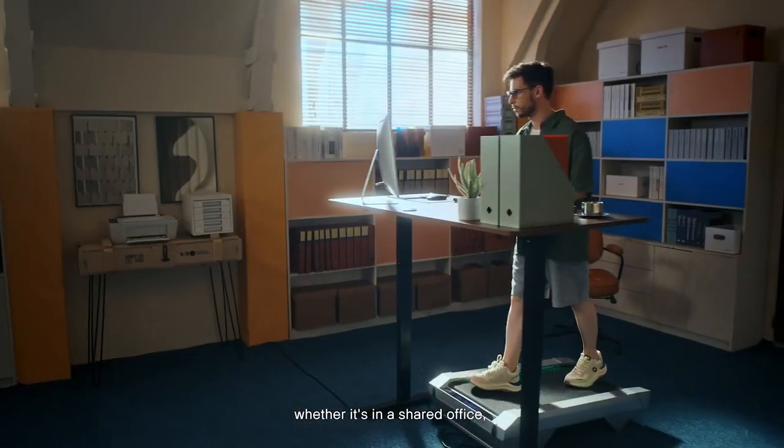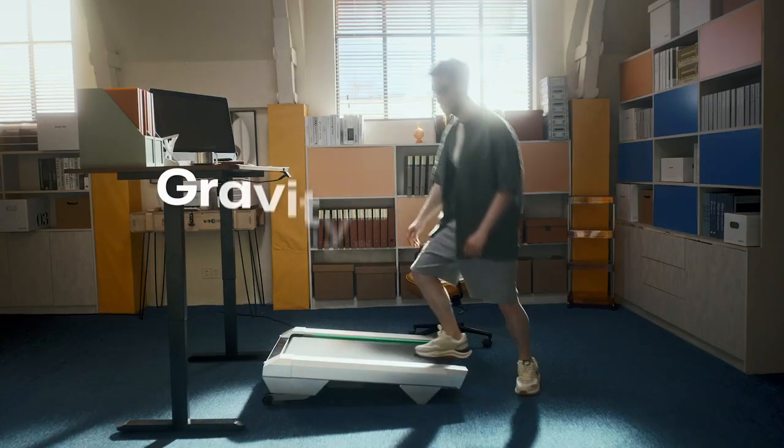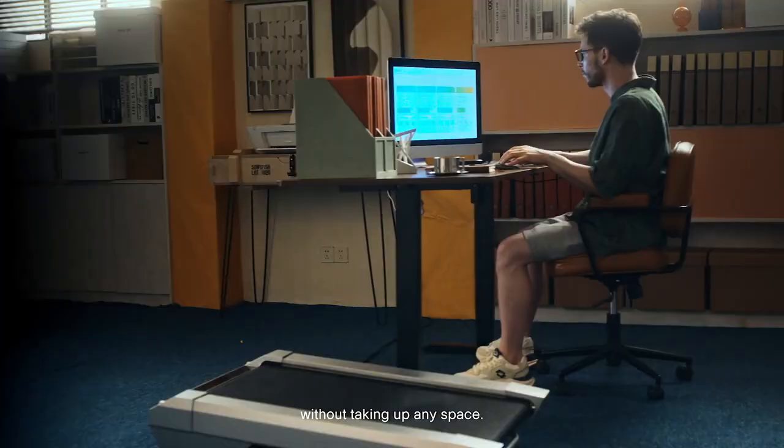Whether it's in a shared office, private office, or another type of workspace. After your workout, you can store it like this or this, without taking up any space.